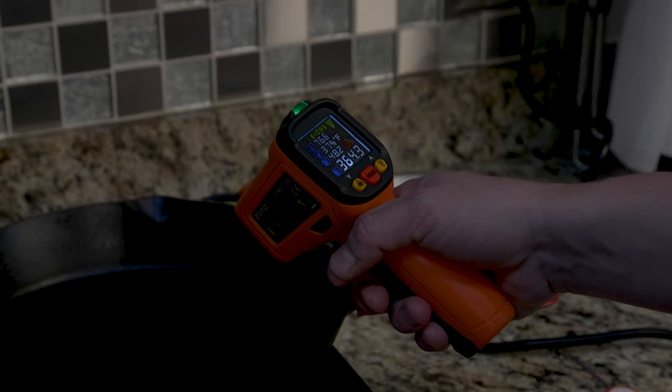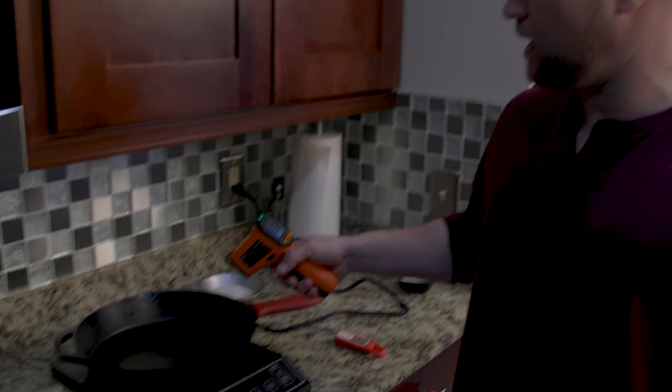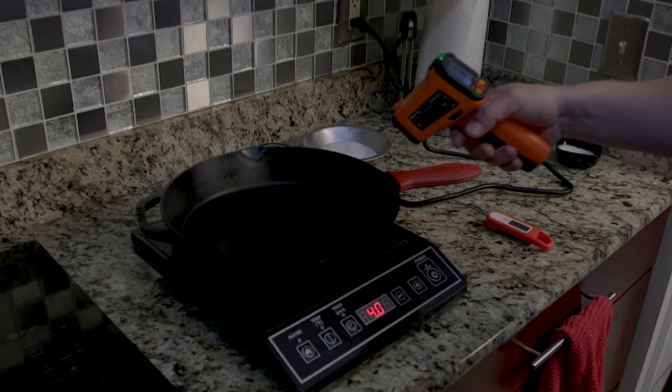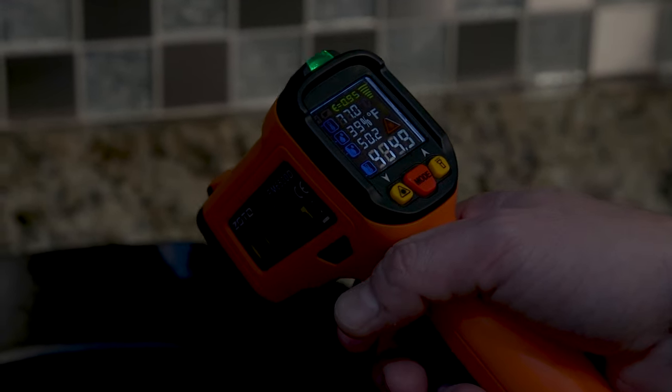This is a little toy I have — an infrared thermometer. I really want to be consistent so I can achieve consistent results. This will tell you the surface temperature of the pan, and it's important to make sure we're not exceeding the smoke point of the oil itself.